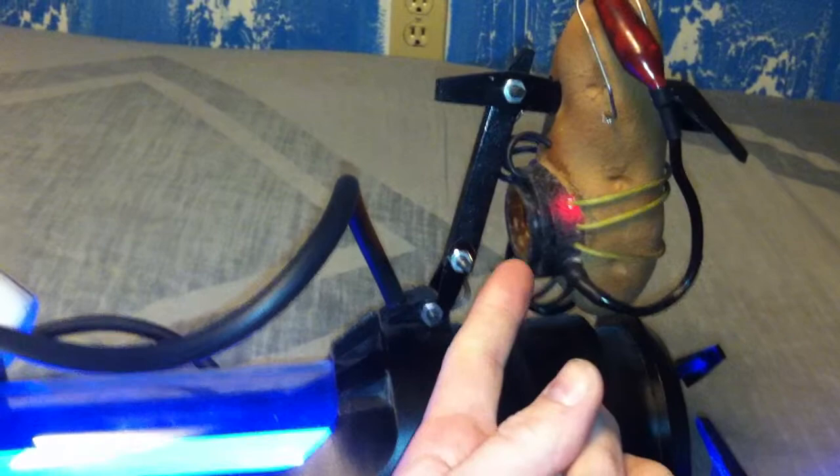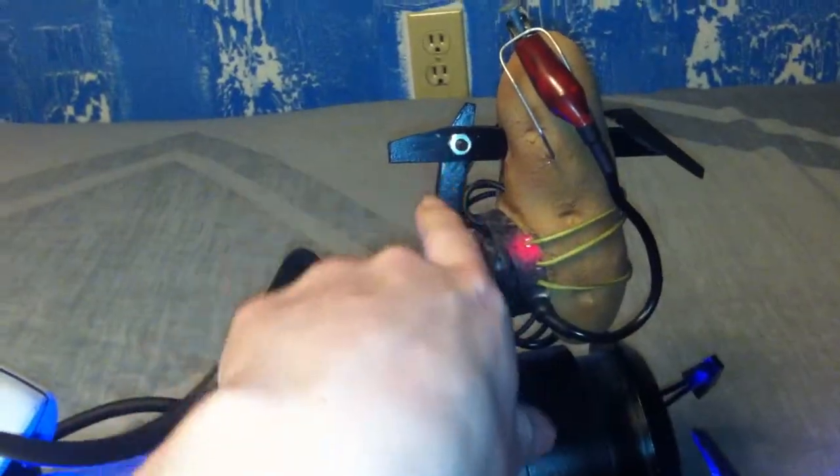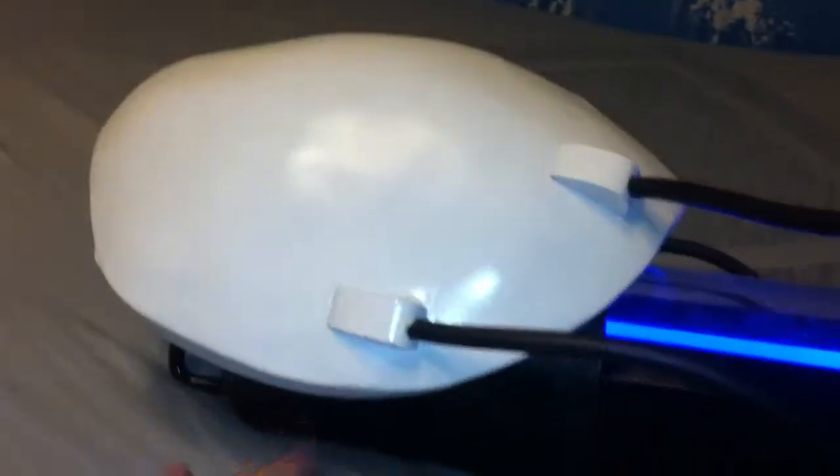Real quick — if you do build your own Potato GLaDOS, this is actually hardwired into it. The wire runs down this arm here. I drilled a hole all the way through it to run the wiring. Then the wire runs through this hose, and then you've seen how the wires go down and then into the shell.